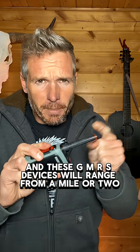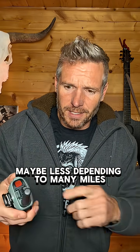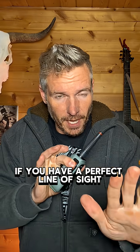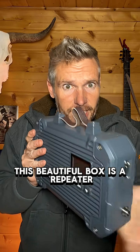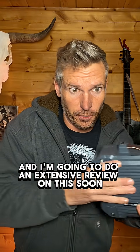These GMRS devices will range from a mile or two, maybe less depending, to many miles if you have a perfect line of sight, like over a lake. You can get weather alerts on these. And if you need more distance, this beautiful box is a repeater, and I'm going to do an extensive review on this soon.